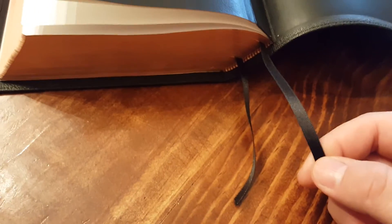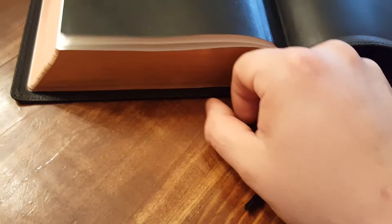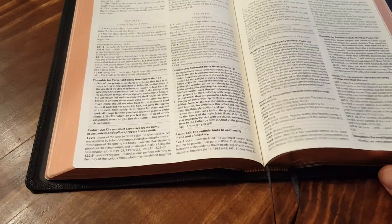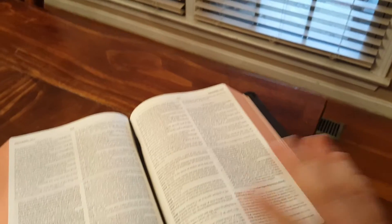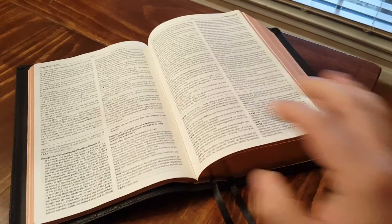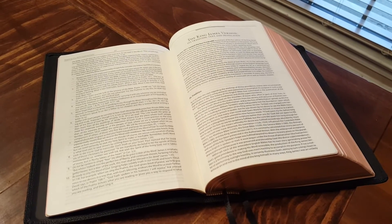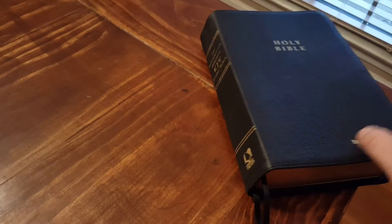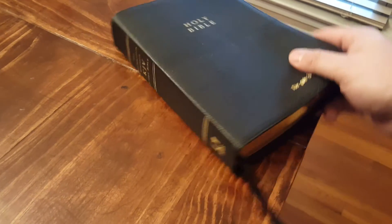These ribbons are miles better than my Cambridge wide margin. I'll do a review on that as well, but these ribbons are actually not that bad — they're just a little thin. One thing I wish reviewers would do is show how flexible the Bible is. This just folds right up, lays super flat no matter where you are. We're in the introduction, the explanation of the King James, and we haven't even gotten to Genesis and it's flat as a flitter. It's such a great Bible and a wonderful gift from a gracious brother, and it's turned into a really great friendship with Jose.